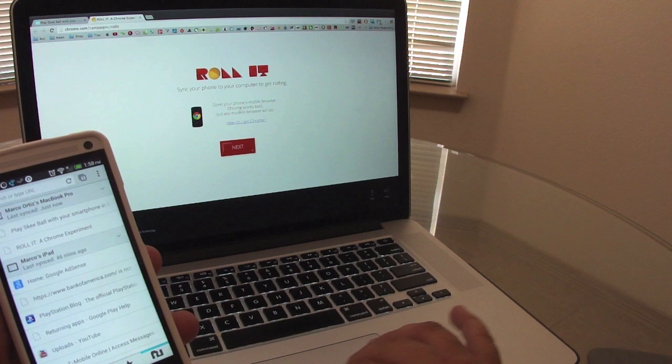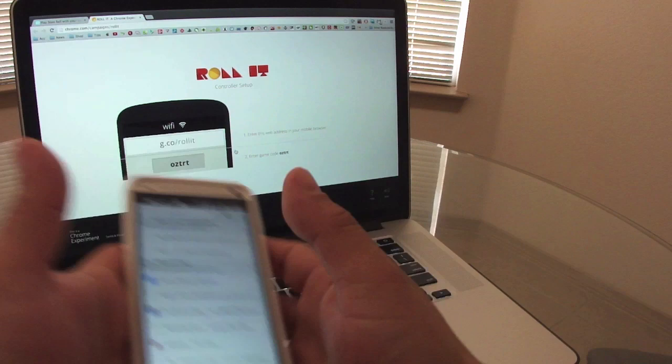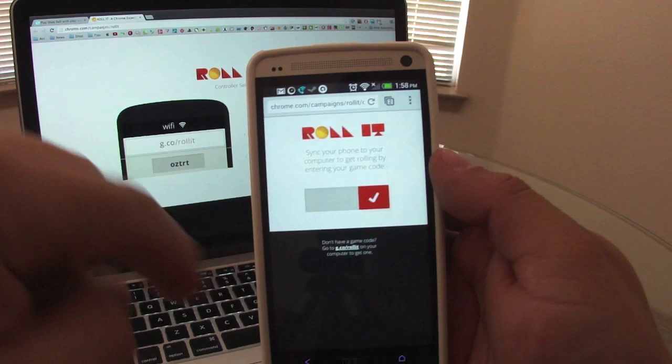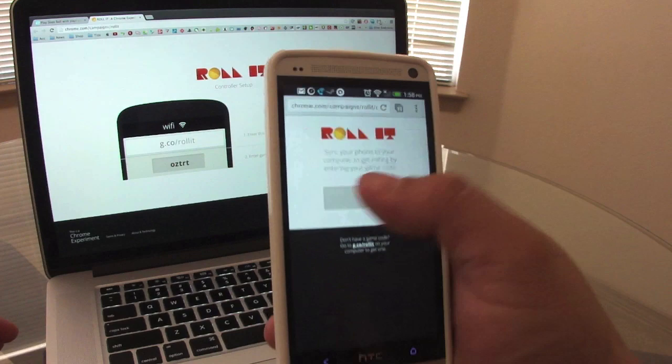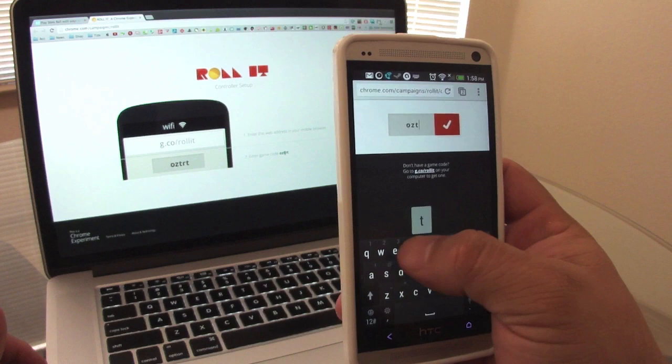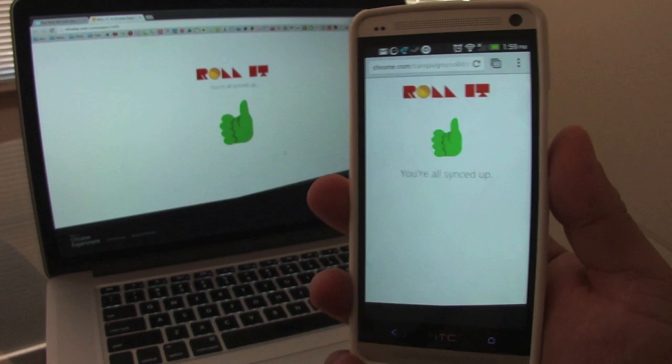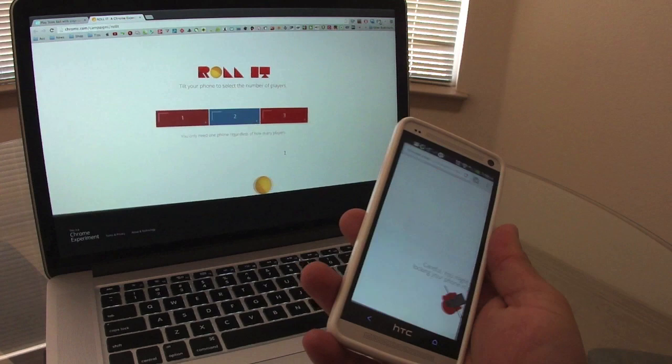Click next, and now let's go ahead and enter the URL like you see right here. I synced the website that was already on my tab. Now I'm going to go ahead and enter this code — which is always going to be different. The code here is O-Z-T-R-T. Make sure you enter the right code and you're going to see it turn green. Click next, and now they should link up — like you see on the computer, linked up very fast, and on the phone, linked up perfectly.